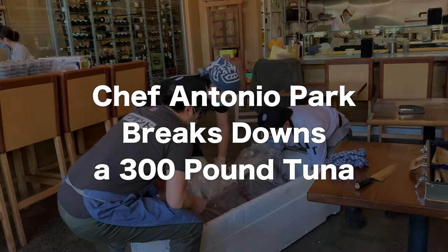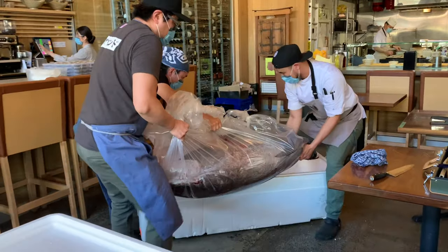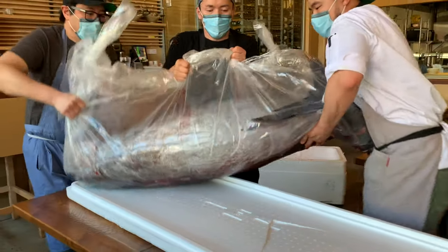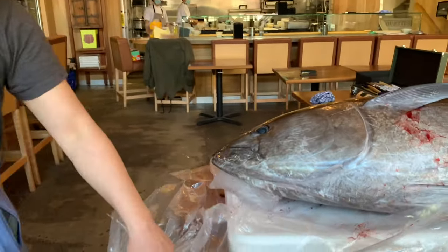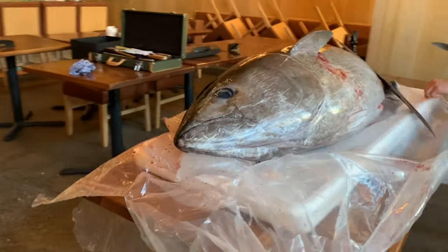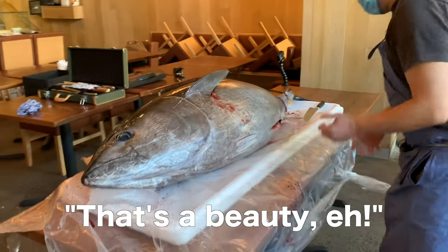Do you think that somebody will look for it? Yeah, I look for it. That's a tuna. That's a beauty, eh?